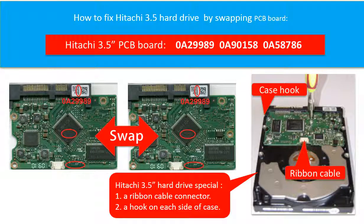Hello everyone. This video is going to talk about the Hitachi 3.5 inch hard drive PCB board swapping. The Hitachi 3.5 inch hard drive PCB board swapping is quite different from other hard drive PCB board swapping.